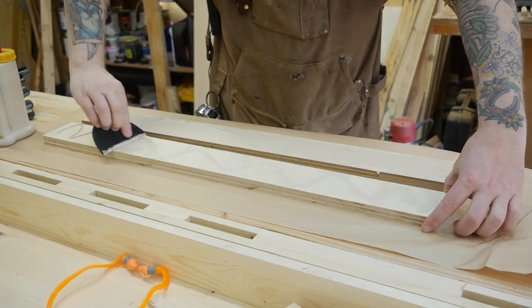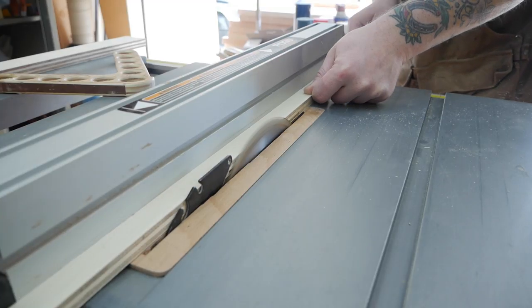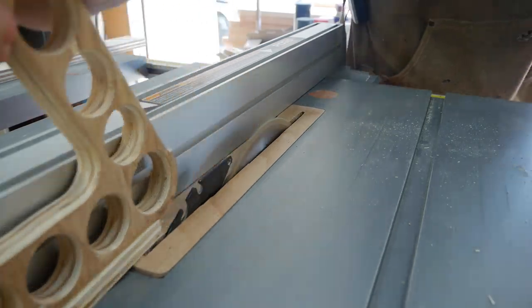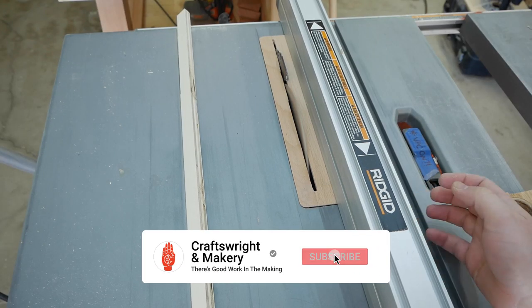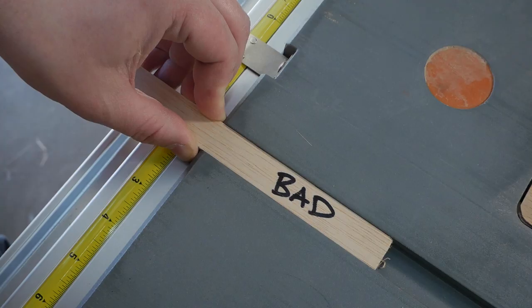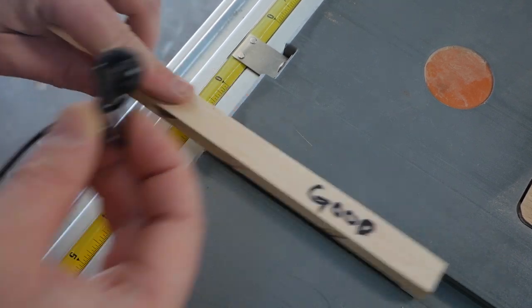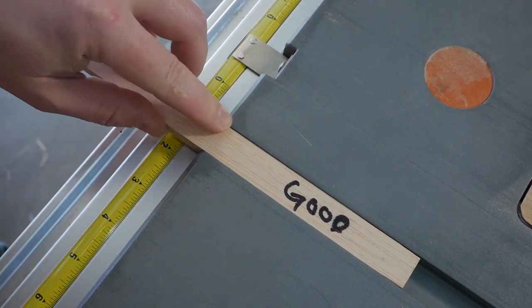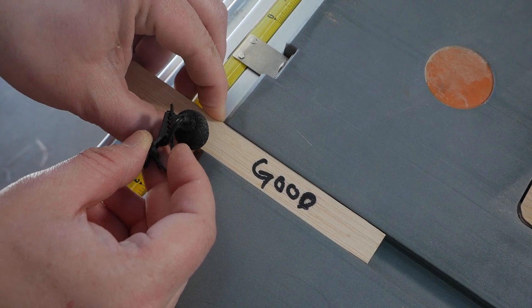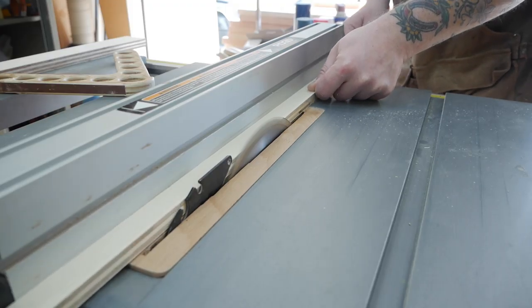While the two halves of the front fence were drying I made the runners for the miter slots. I like to use plywood since it's less susceptible to humidity changes. The trick with making runners is to go excruciatingly slow and sneak up to the perfect width. The goal is for the runner to slide in the slot easily with absolutely zero side-to-side slop. Once that's dialed in I ripped four or five more so they're on hand next time I need to make the jig.